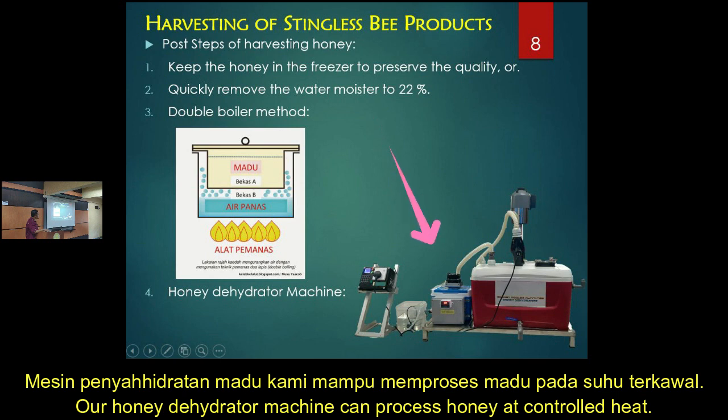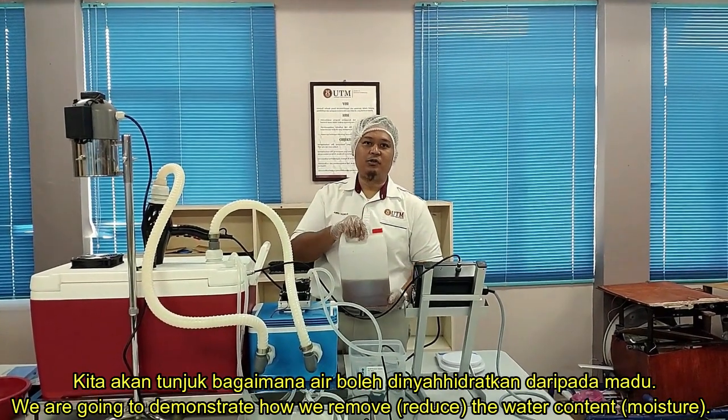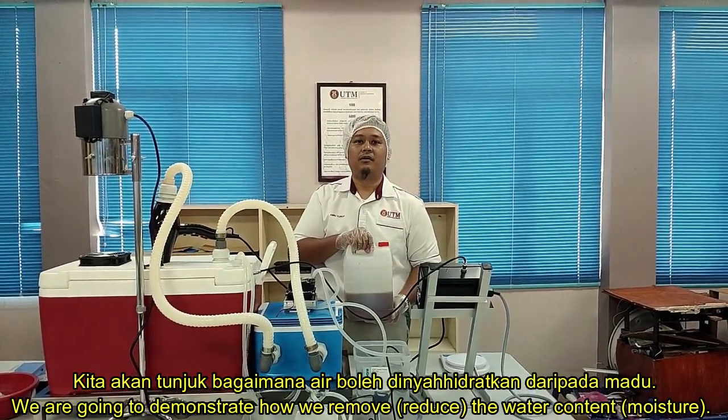We also make a machine — a honey dehydration machine — using a similar concept of heating. But this machine optimizes the heating, the airflow, the humidity, and also the surface area of the honey, where we spread the honey on a tray so that more surface is exposed to the heating air. The heating air is made fast enough to promote the reduction of moisture from inside the honey.